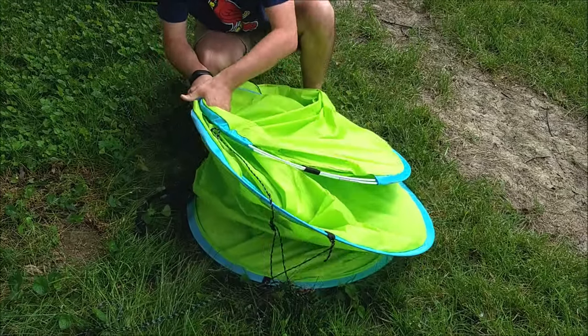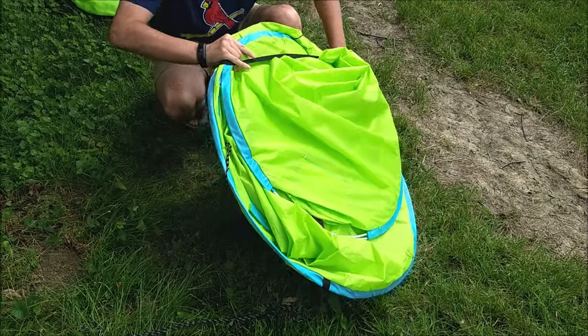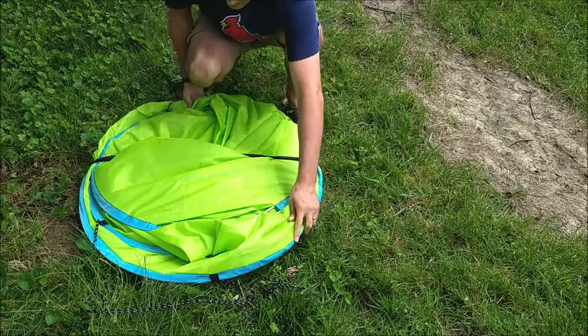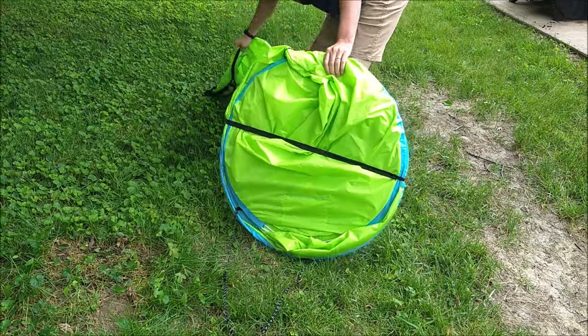Now you'll notice you've got something that's flat and small. Next, take the strap, wrap it around the shelter like so.